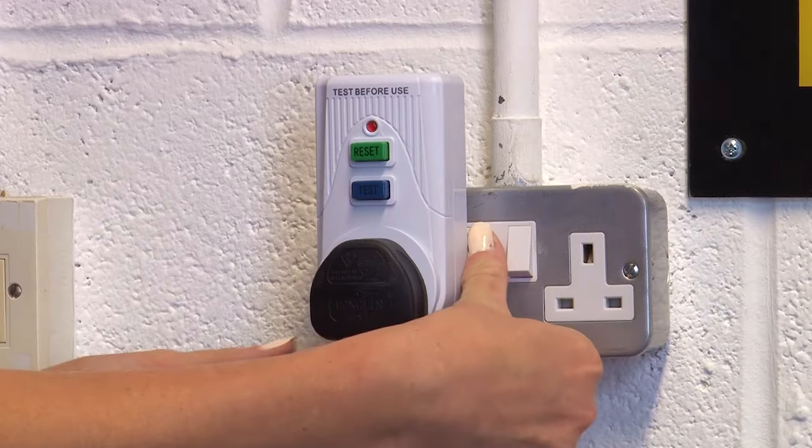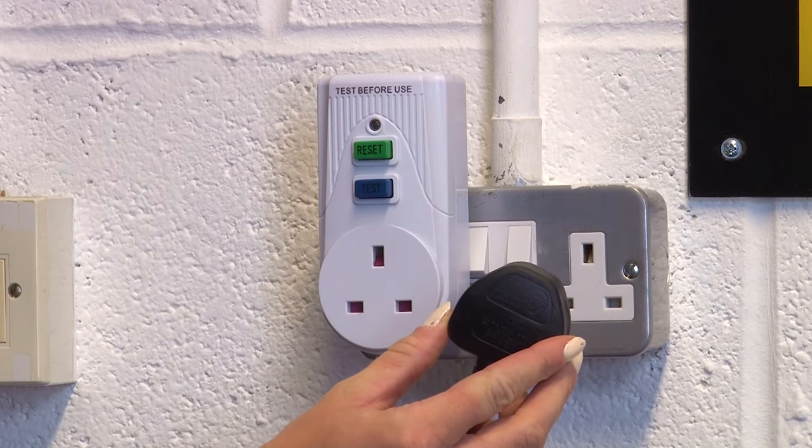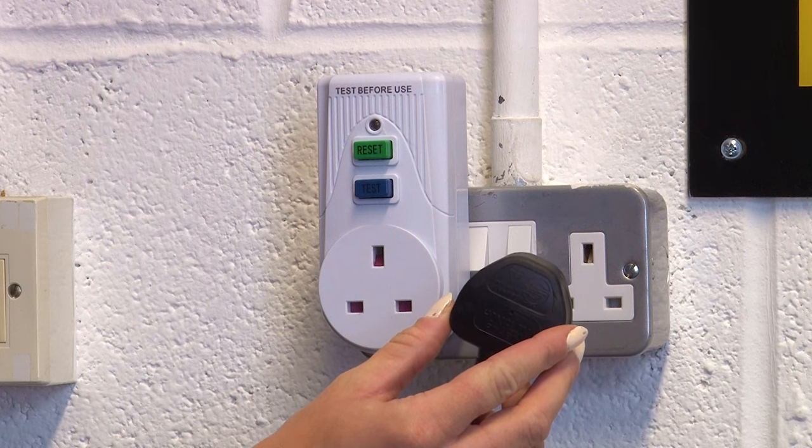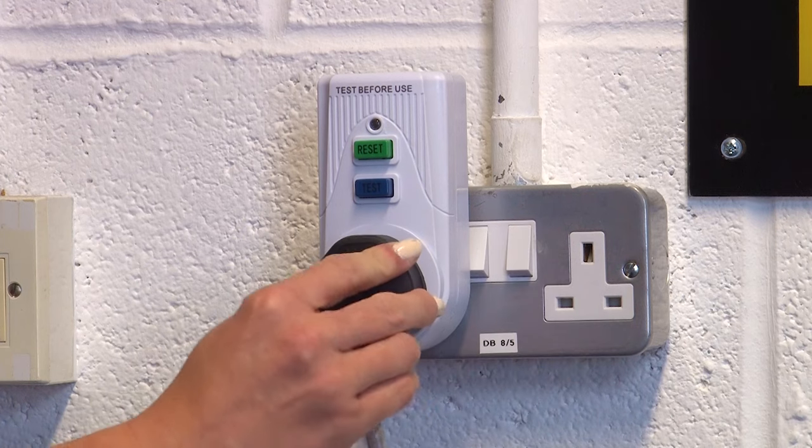Before we start, it's worth resetting the appliance first. Sometimes your fridge freezer will display an error code due to a system glitch, so to make sure this isn't what's causing the issue, reset your fridge freezer by turning it off for one minute and then turning it back on again.